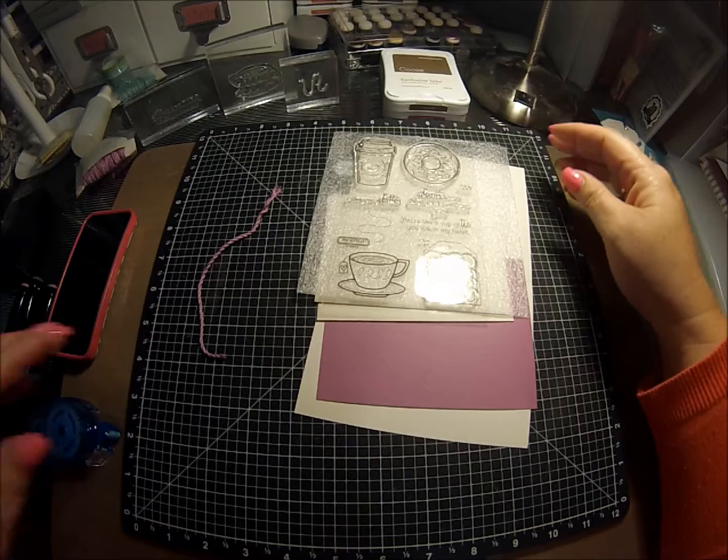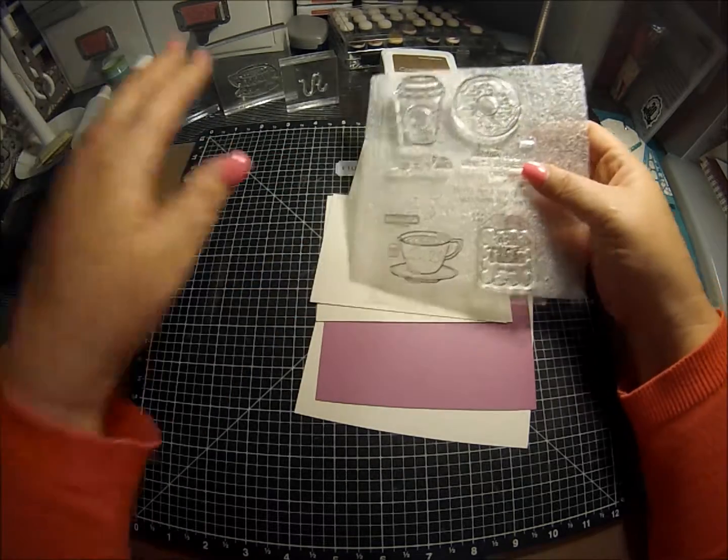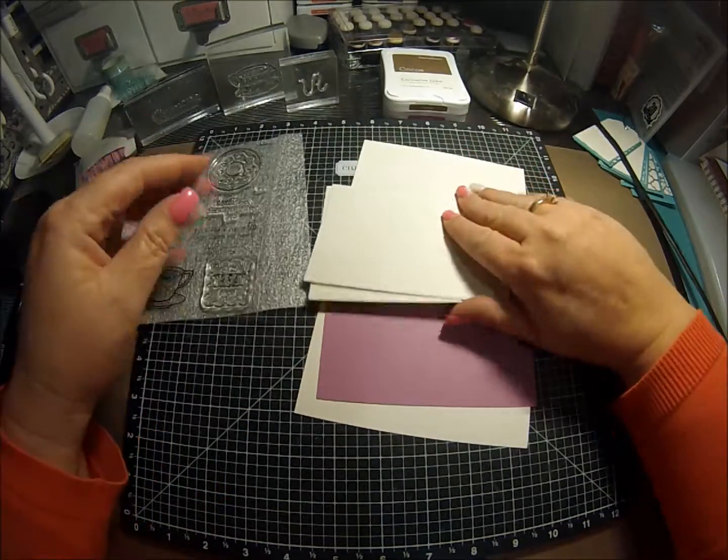Welcome back. I am Lori Cooch and thanks for watching my videos — I really do appreciate it. Today we're going to do a fun little card and I'm actually sending this to my best friend. So Sharon, if you're watching, sorry.